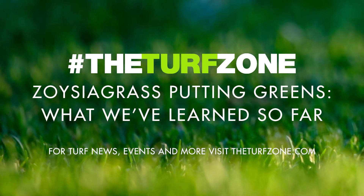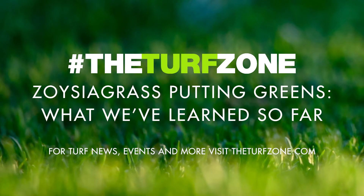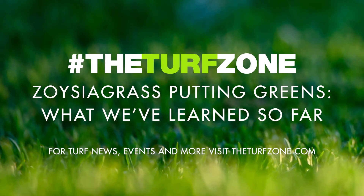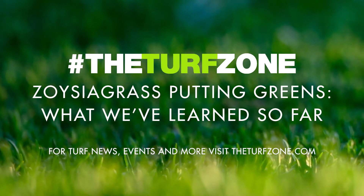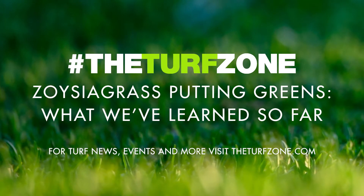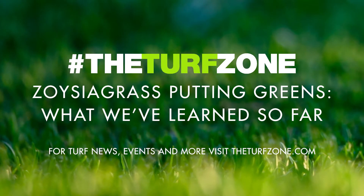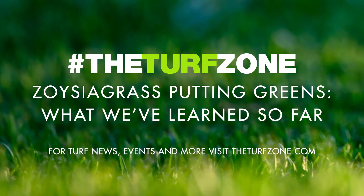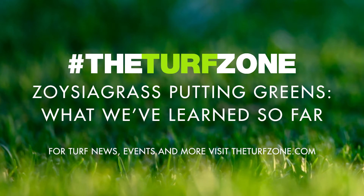Zoysiagrass is a warm-season turfgrass used on lawns and golf courses in the transition zone and southern United States. Zoysiagrasses have become popular in part because they require fewer inputs and offer enhanced cold and shade tolerance compared to Bermudagrass. On golf course fairways, tees, and roughs, two different species of Zoysiagrass are most common: Zoysia japonica, such as Meyer, El Toro, and others, and Zoysia matrella, such as Zeon, Zorro, and others.